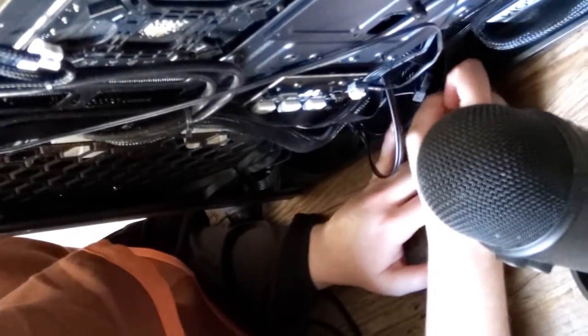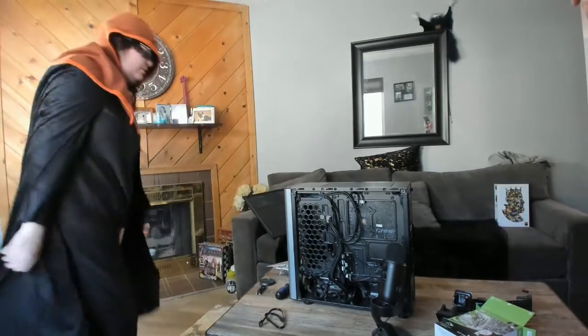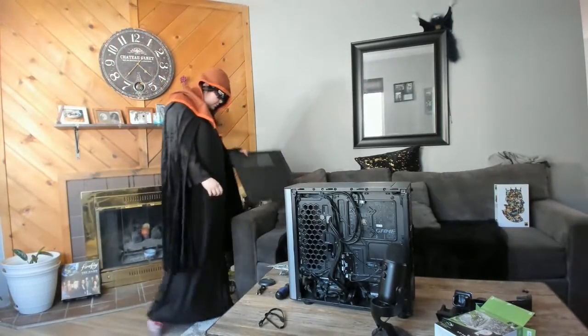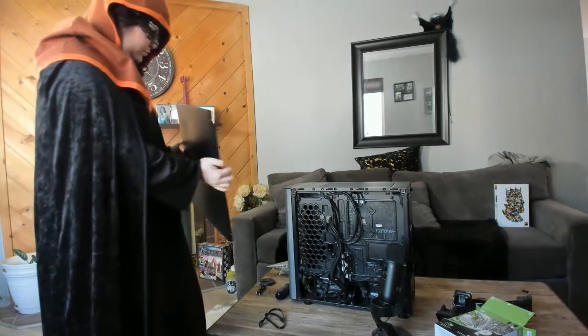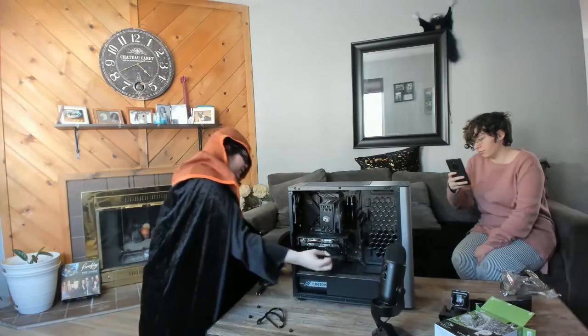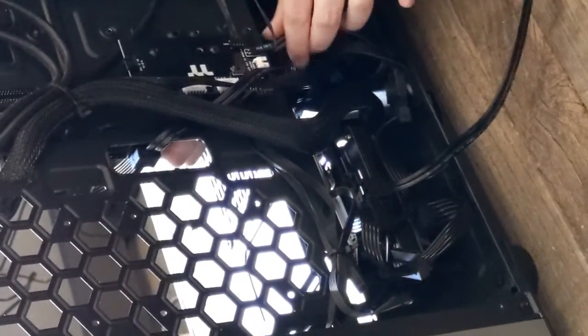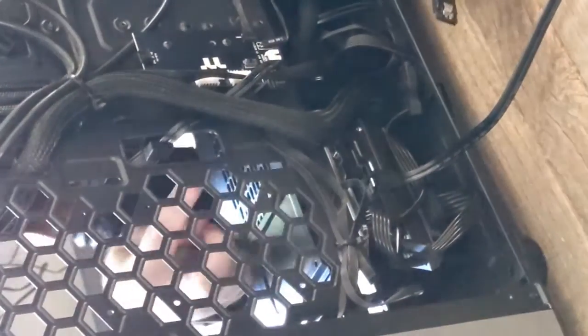These are tucked in kind of how they were before, at least. And now we're going to put this whole thing around. Rather than running it where we did, bring this back here — I want to run it through this hole so it's in the same place as the other SATA was. There we go.